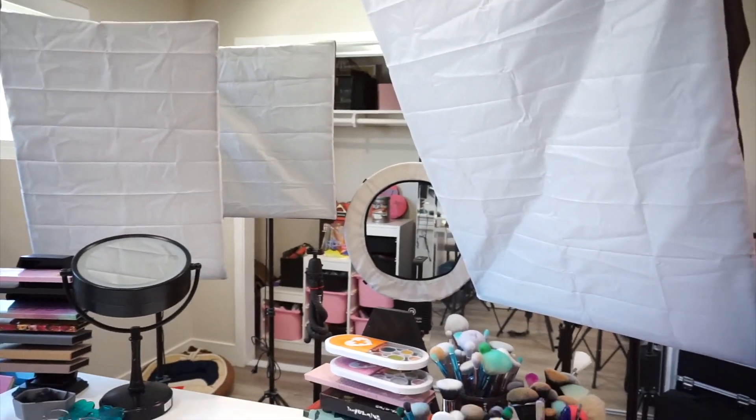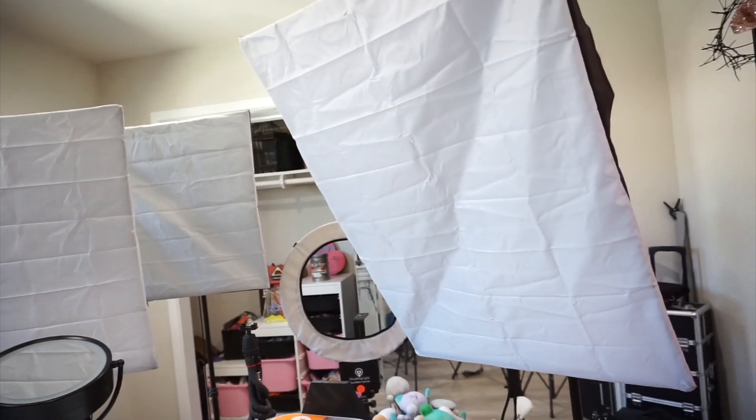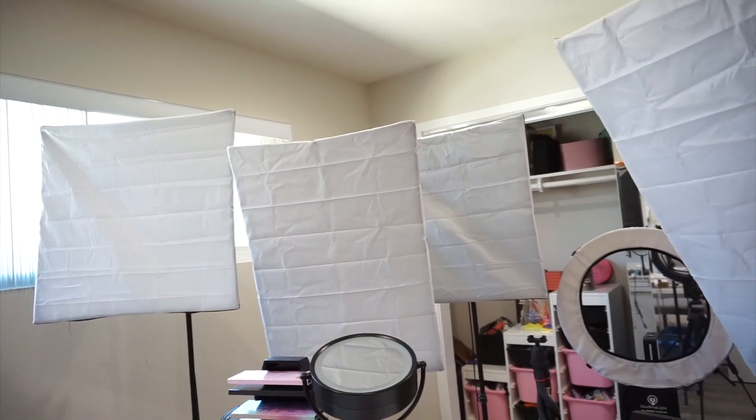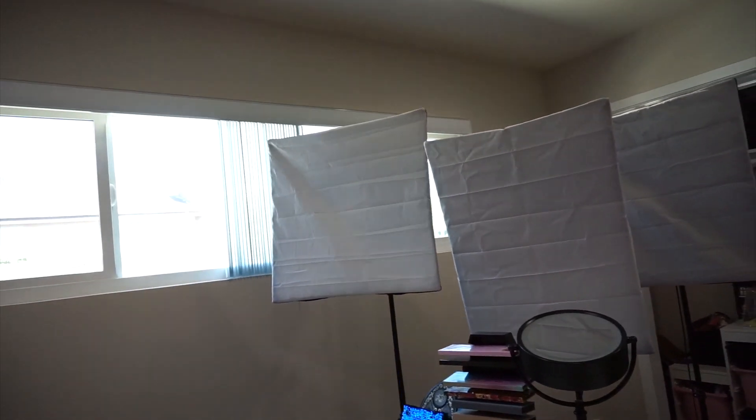Hey guys, welcome back. So in this video I am going to show you the different lighting I use. I have a bunch of these box lights — I have the actual square ones and then I have the ones that are more of like a rectangle. I'm currently using the more rectangle ones because I found that the square ones were giving me too much light.